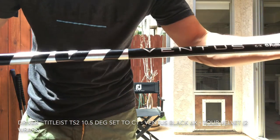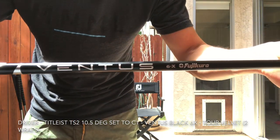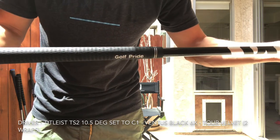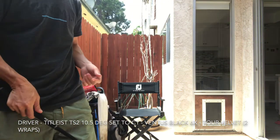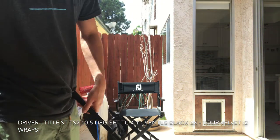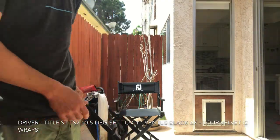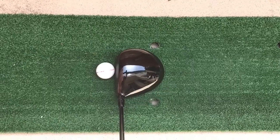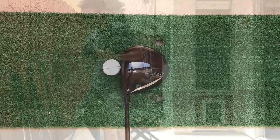Got the Ventus 6X Black by Fujikura in there — fantastic shaft if you haven't tried it. The black hits a pretty low ball flight, but I'm a little high to begin with, so it's perfect for me. Helps me bring the flight down, keeps the spin rates great. At address, it might sit a little bit open, but I love the look. Flat. Thing's been amazing.